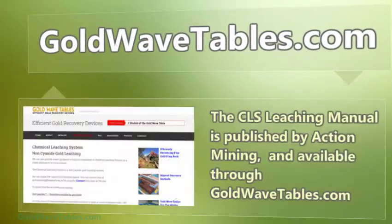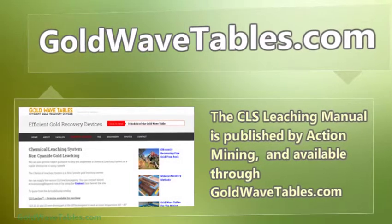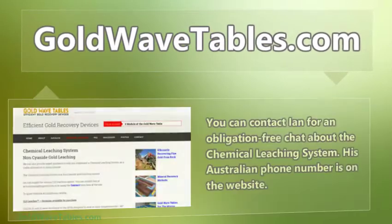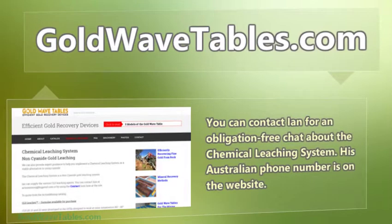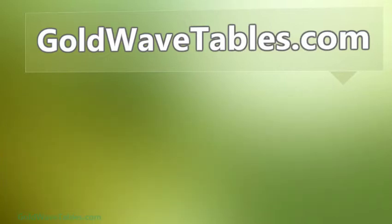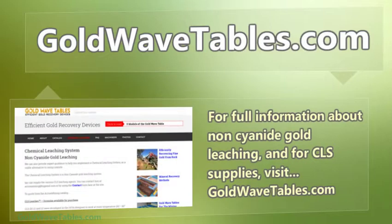The CLS leaching manual is published by Action Mining and available through GoldWaveTables.com. You can contact Ian for an obligation-free chat about the chemical leaching system — his Australian number is on the website, along with his email address. For full information about non-cyanide gold leaching and for CLS supplies, visit GoldWaveTables.com.